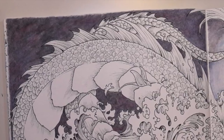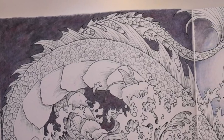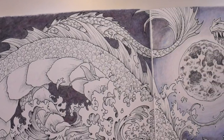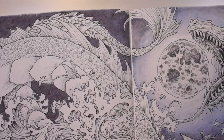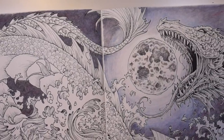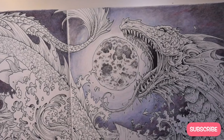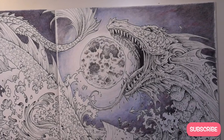Hello everyone! Welcome back to Pencil Stash. I'm Rachel and last week I put it out to you guys to see what you might want me to cover in the next video — would you like to learn a new technique or do a coloring page? The results were pretty split, kind of right down the middle. So I thought it would be fun to do a little bit of both.